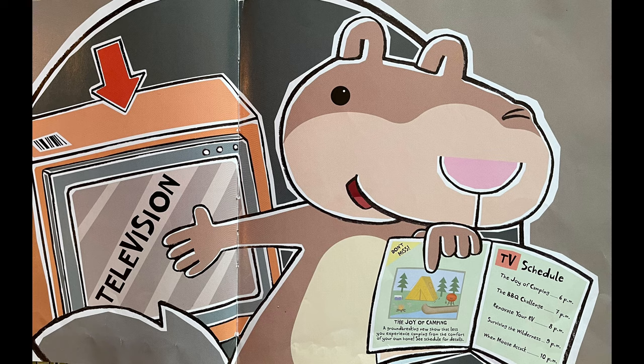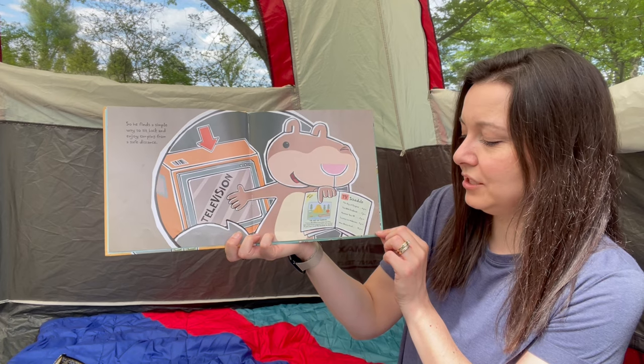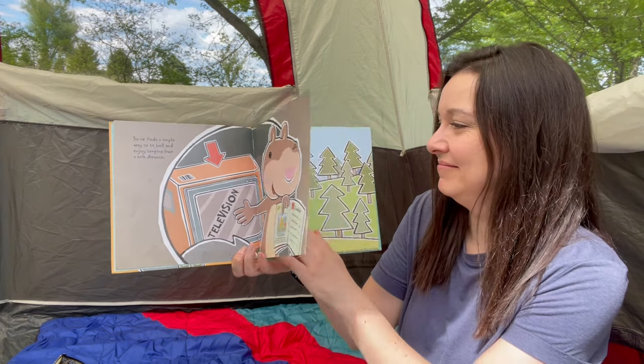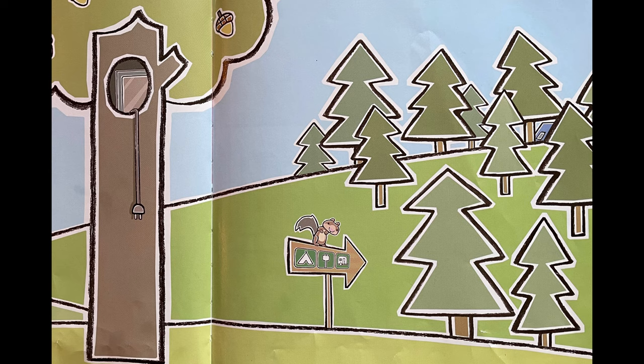He's going to watch it on television. He has the TV schedule: the joy of camping, the barbecue challenge, renovate your RV, surviving the wilderness, and when moose attack. Scaredy Squirrel sets up his new television, but he realizes there's a problem — he needs to plug it in. Reaching the nearest electrical outlet will require major survival skills.